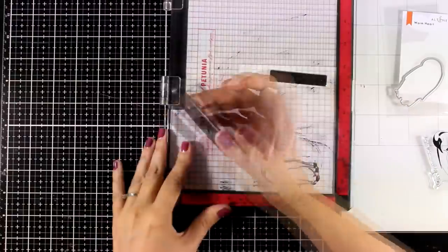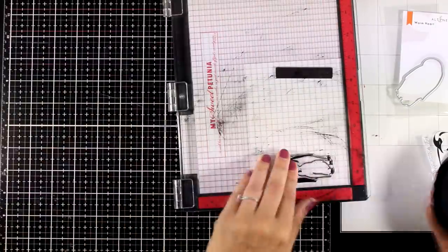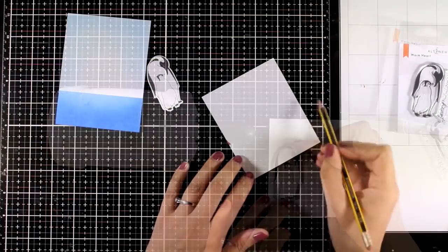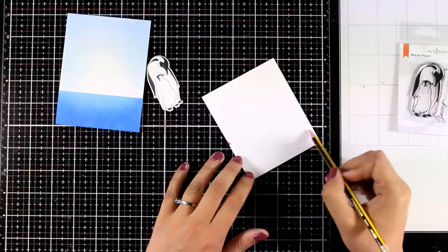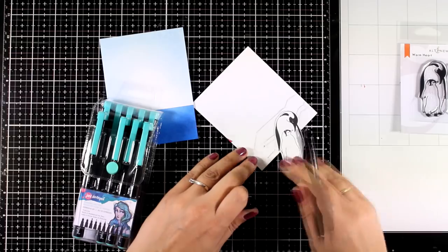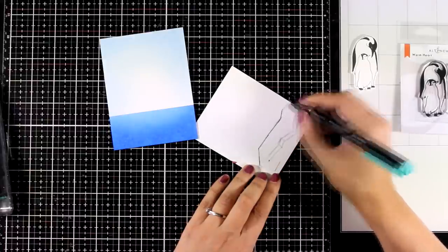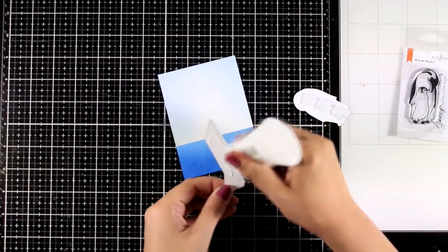I'm going to use my MISTI and stamp the penguins using black permanent ink, so that I can do a little bit of shading with a gray marker where I feel I need some shadows. I'm going to use the matching die to die cut the image — this is going to be my focal point. Now just because I want this to be grounded somehow, I want to have an ice floe floating on top of the ocean. For that I'm going to use my pencil and draw some sketchy lines. Once I was happy with the drawing, I used a black marker with about the same line thickness as the penguin stamps so they look like part of the same stamp set. I went over the pencil lines and then used my scissors to cut it out.